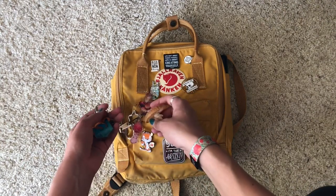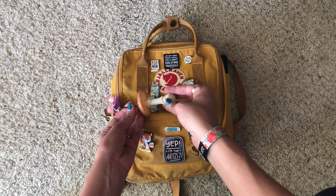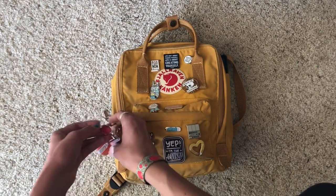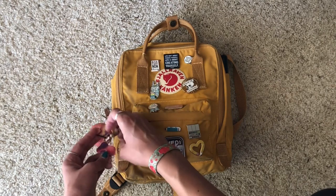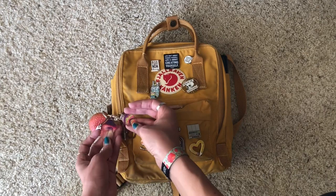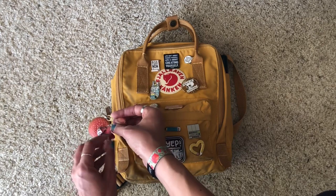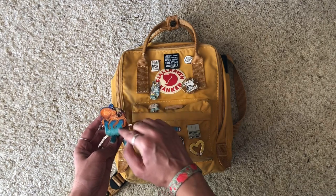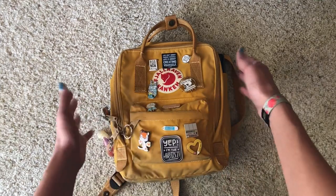I also decorate the sides with little keychains. I think I picked up a little mushroom keychain in Little Tokyo here in Los Angeles. I got these little mushroom acrylic charms at Designer Con at the end of last year — they're really cute. Unfortunately I don't know who the artist is, so if anyone recognizes them please comment below! My last keychain is a little octopus from the Aquarium of the Pacific.